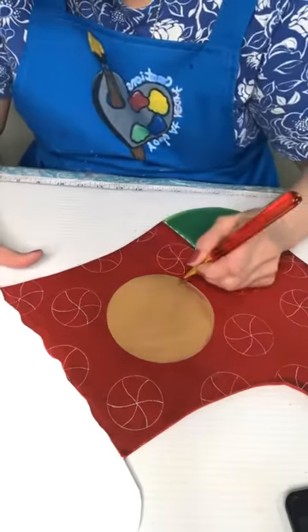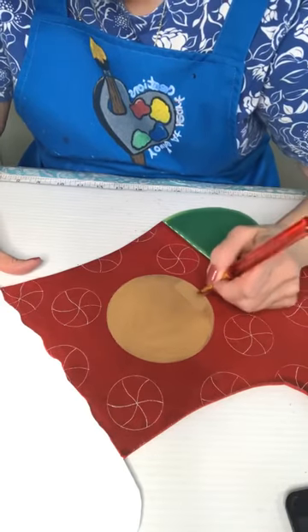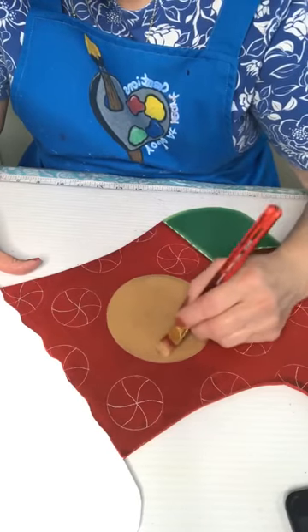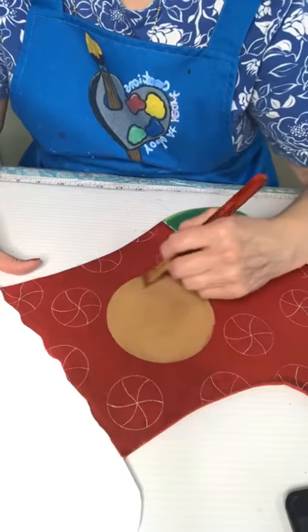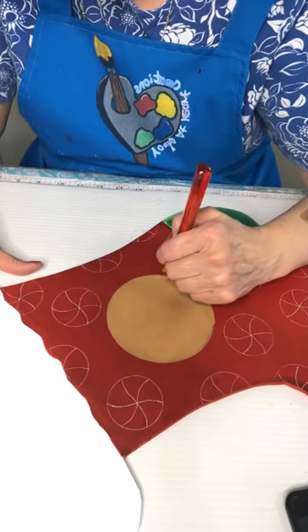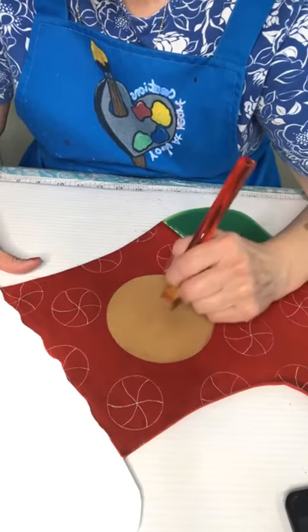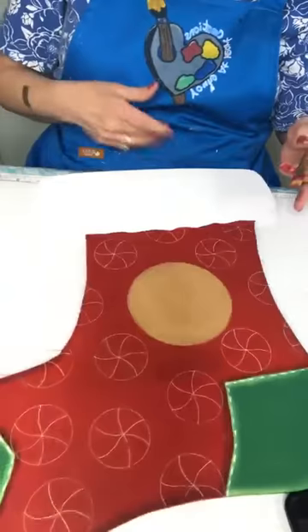I thought I'd go ahead and base coat him and let that base coat dry, then I'll work on some of the peppermints. I'm trying to decide if I want to make it look like a child — I do that by the way I shape the mouth.